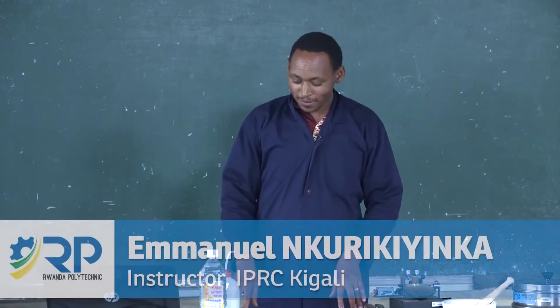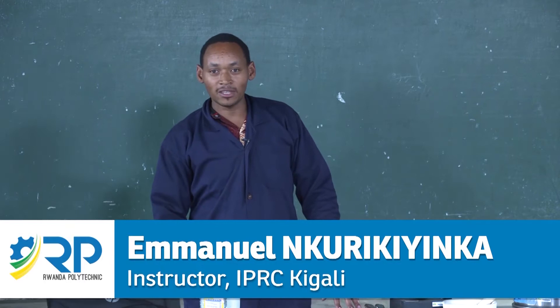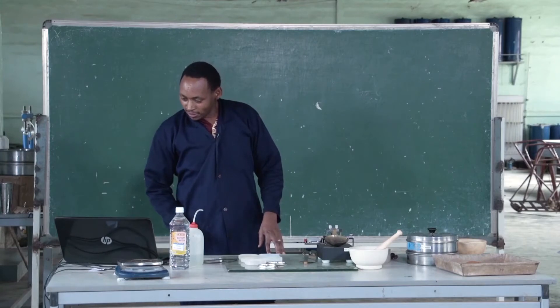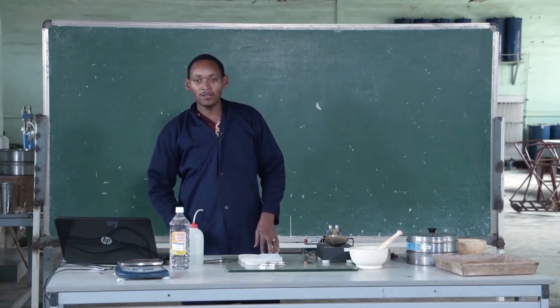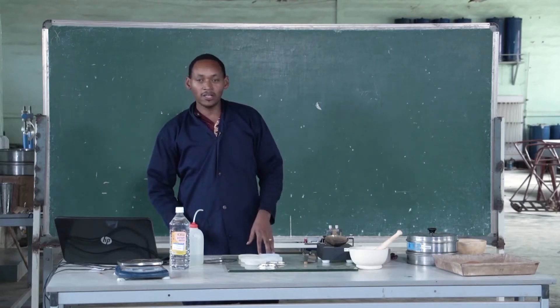Hello everybody. Now we are going to learn how to perform the Atterberg Limit test. This test is performed to determine the plastic and liquid limit of fine-grained soil.